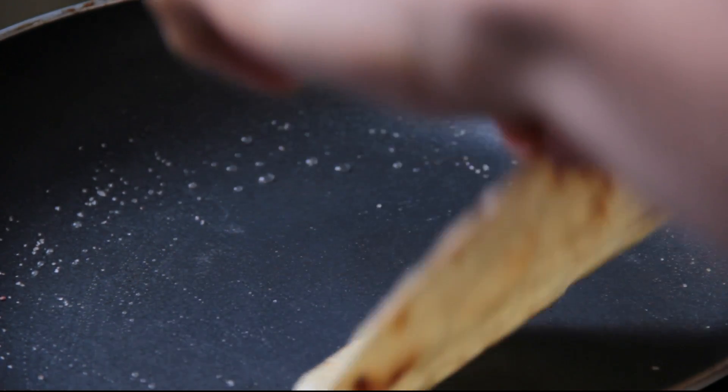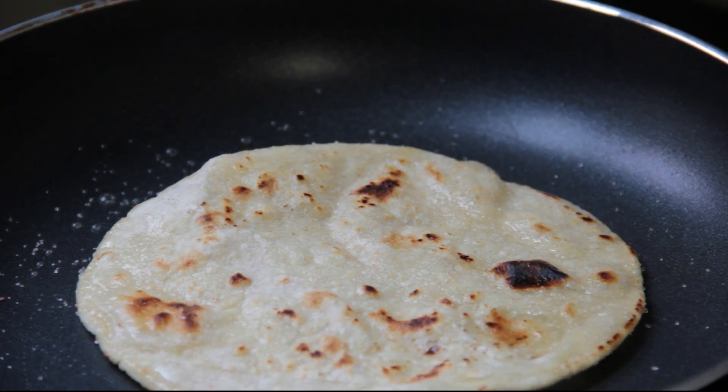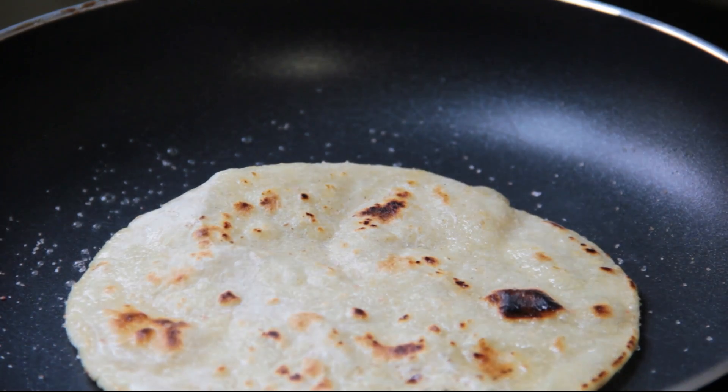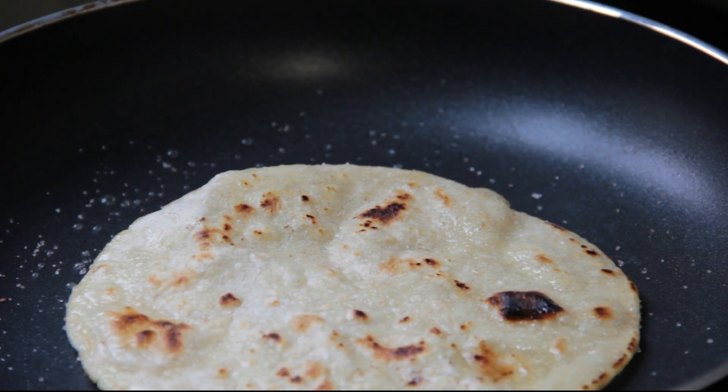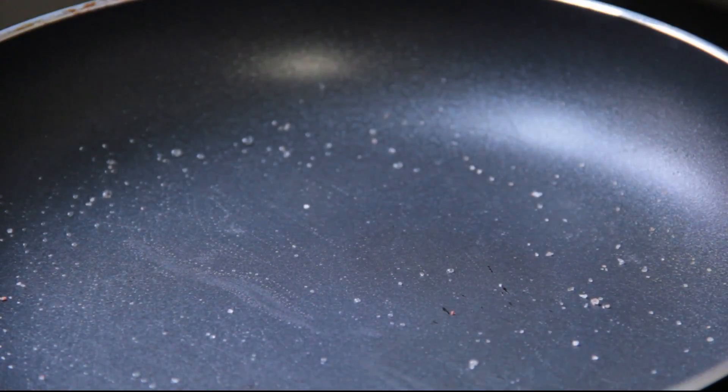I don't need this to get perfectly crispy because it's going to cook a little bit more, but cooking both sides makes it a lot faster once you have everything ready to go. You'll notice I'm using the finger method — very hot, it has to be very quick. Your hands get used to it, but work it at your own accord. Oh shit, dropped it. It's okay.